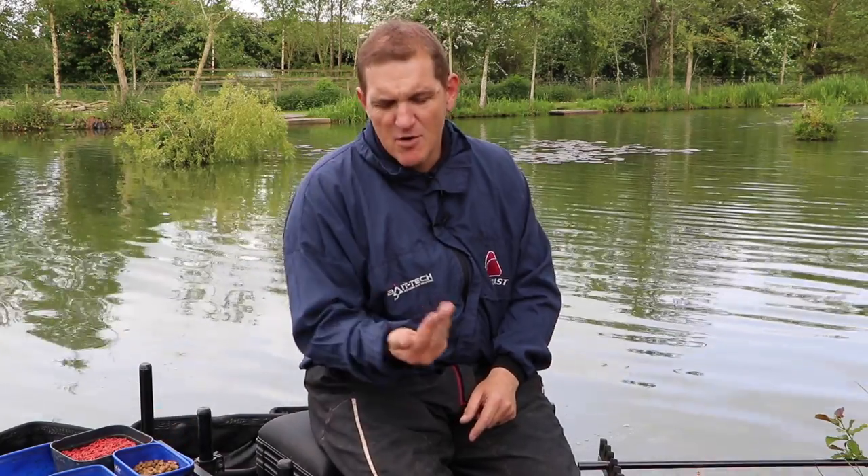I'm going to fish a left hand margin and a right hand margin, feeding them both differently. With the left hand margin I'm going to feed just 8mm pellets. This is quite a bold approach, but in deep water these are sinking quite fast to the bottom, and we've got a big 8mm pellet on the hook creating a nice positive effect in deep water.